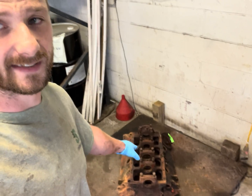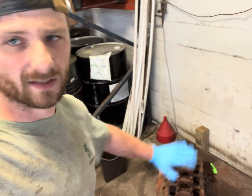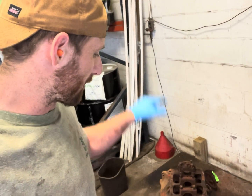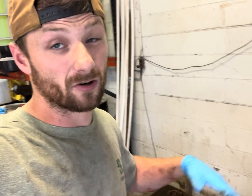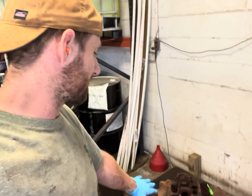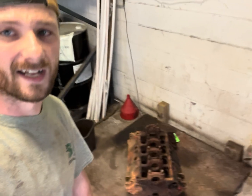First things first, I'm going to get this thing disassembled. That way there's no chance of damaging any of the main caps. I'll dip them separately. The first step after I get this thing disassembled is we're going to put this in our alkaline degreaser, which is also our alkaline paint remover. It doesn't appear to be any paint on this, but we need to get all that grease off so it doesn't repel the acid and the acid can go after all that rust.